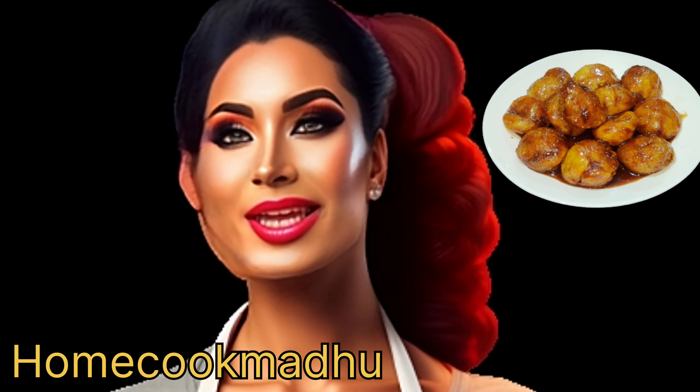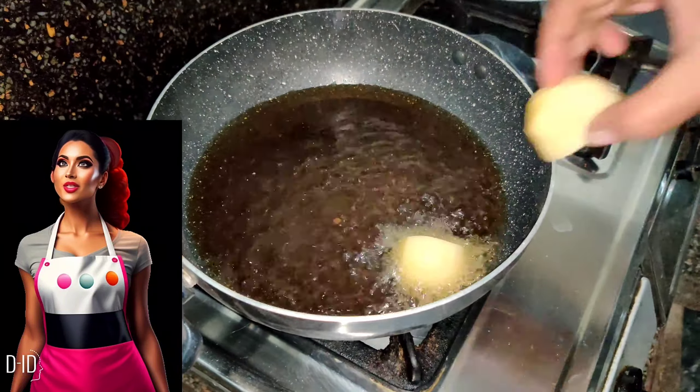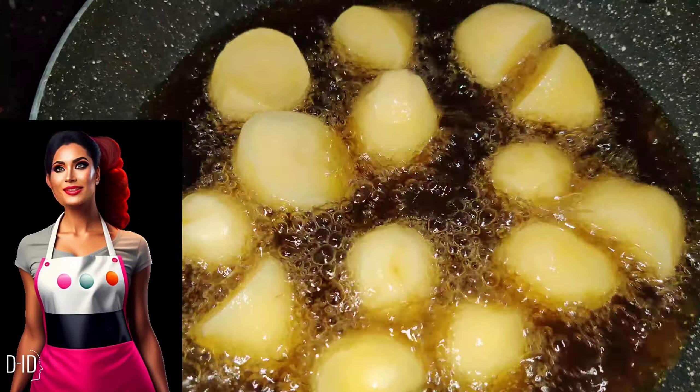Now take some potatoes and cut them into cubes as shown in the video, then wash them in water. Take a pan, add some cooking oil, and let it heat. When the oil is hot, add all the potatoes one by one and let them fry.